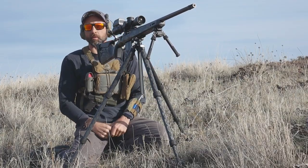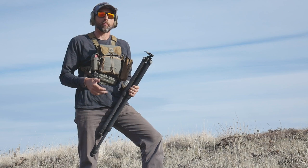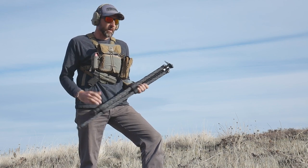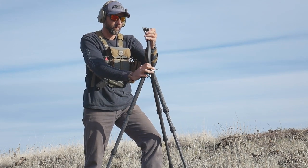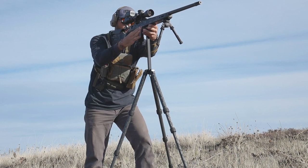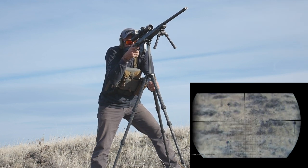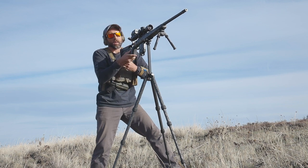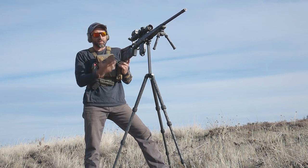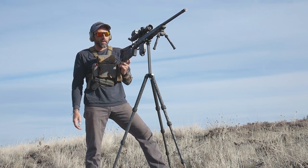Recoil recovery is just as good in the kneeling position as it is sitting, so let's try the standing position. From standing, we're probably going to have to have the center column extended almost all the way out, but I still want to test it and see how it does. Obviously it's a little less stable with the center column extended and being on a side hill, but fantastic tripod. I cannot wait to use this during the hunting season.